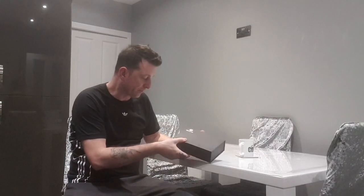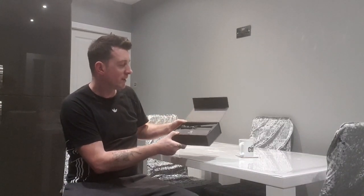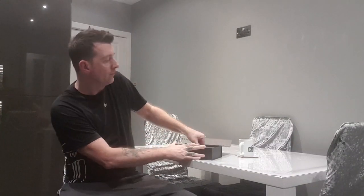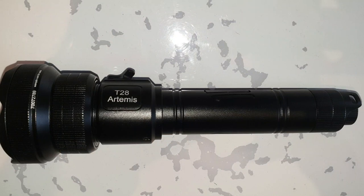Welcome to another torch review. I've been lucky enough to be sent another torch from Brianite — this one is the T28 Artemis dual IR torch. I've stripped it out of packaging. It comes with a nice and convenient box with a magnetic lid. First impressions, as usual: quality made torch.